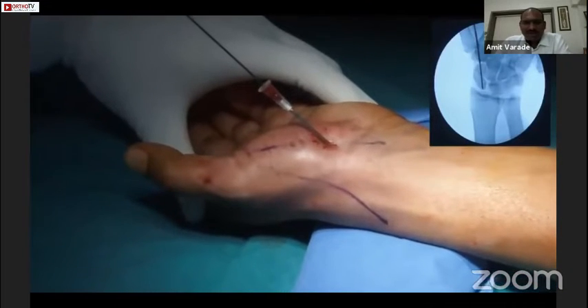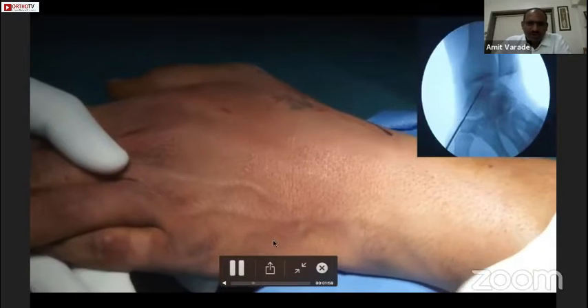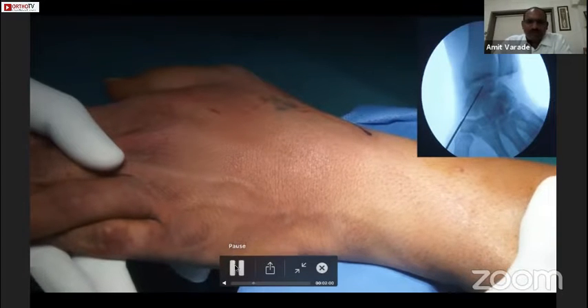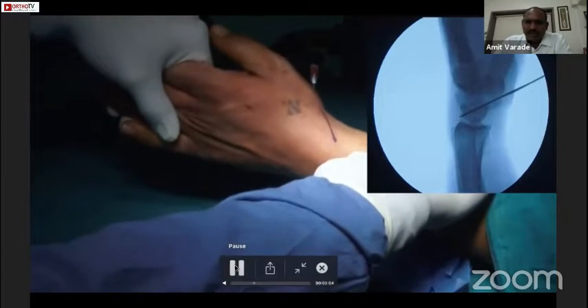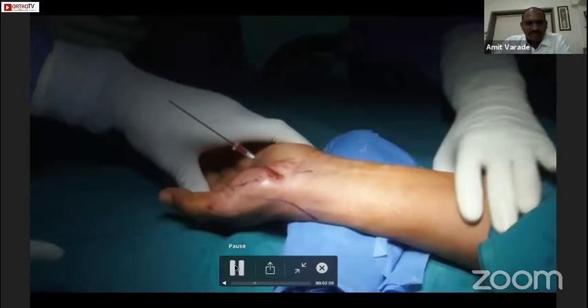Once we confirm the position, we pass the guide wire. After putting the guide wire, we should check its position in three planes: the AP plane, the pronated oblique view, and the lateral view. This is the pronated oblique view and this is the lateral view — the wire is inside the scaphoid.